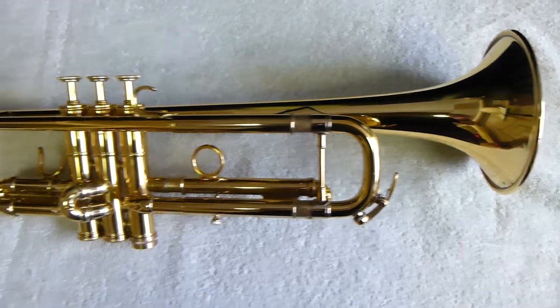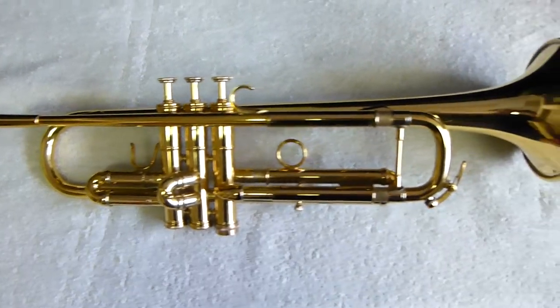It's a really nice horn and for a super fair price at Austin Custom Brass.